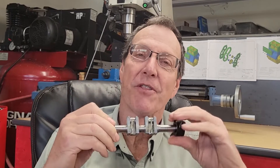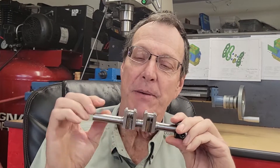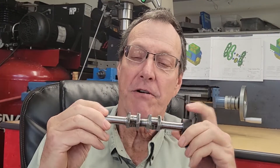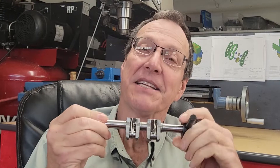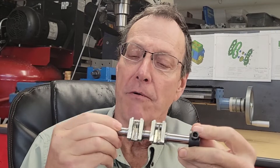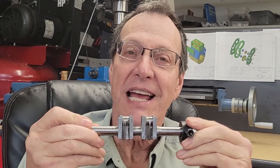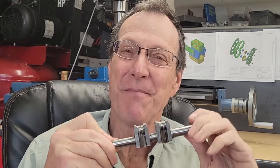Hey YouTube, what's going on? I'm Greg. Welcome back to My Machine Shop. Today we're going to continue working on the crankshaft for the Wallaby 30cc engine. Last time we worked on the crank pin journals and the crank webs. This time we're going to turn our attention to the main journals. We were able to rough it out last time, but this time we're going to finish all the work on the lathe. All right, let's just jump into it.